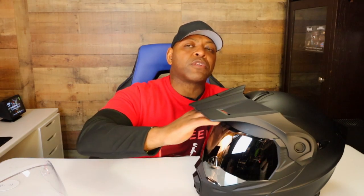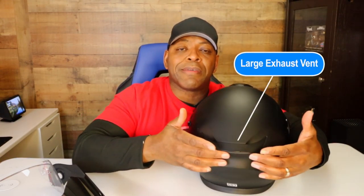This helmet has a large vent at the top. The way the vent is positioned — when I had the visor on, you could see the visor sat wide enough away from the helmet that airflow was able to go right into the air vent, funneling into it. The airflow funnels into the large vent in the front and then flows out through the exhaust vent in the back.